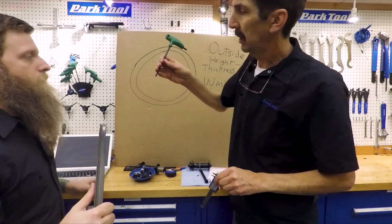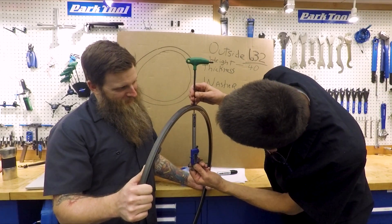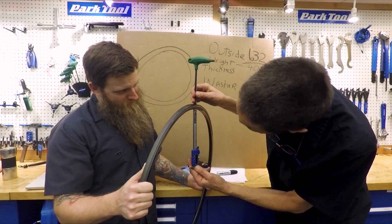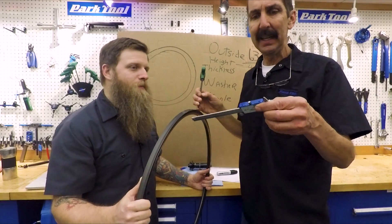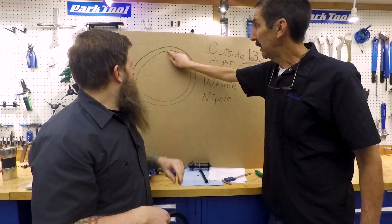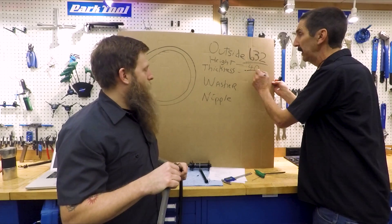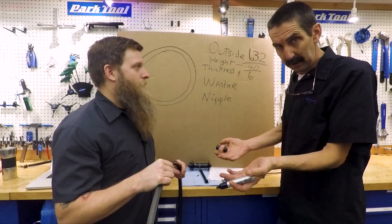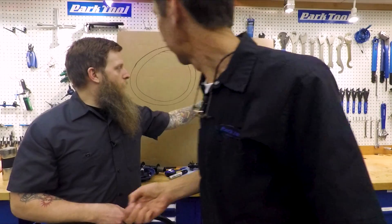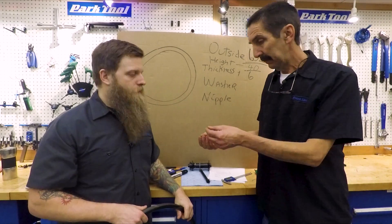To measure the rim bed thickness, we use a small hex wrench as a depth probe through the single valve hole — bumping it to the bottom of the rim channel. We get 2.98mm; between friends we'll call it 3mm. That's 3mm on each side, so we add 6mm back. The spoke comes up through the rim into the nipple, so we need to account for that thickness on both sides.